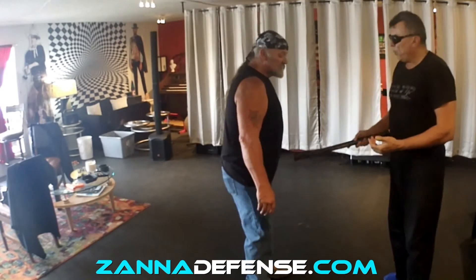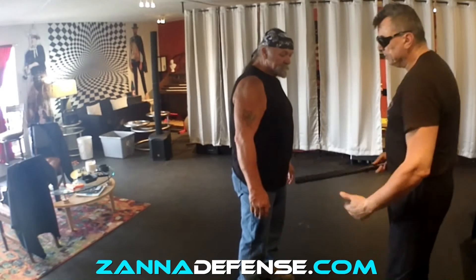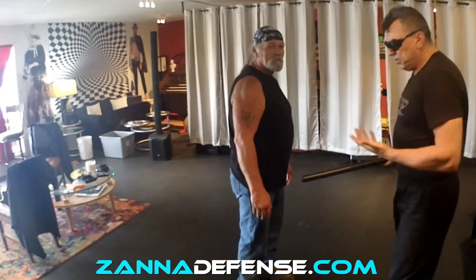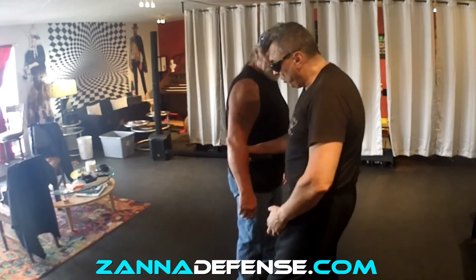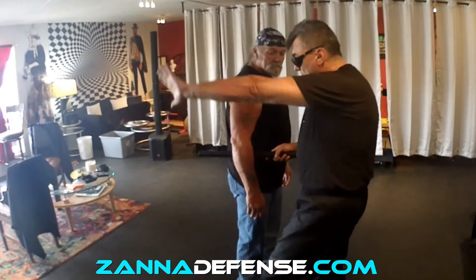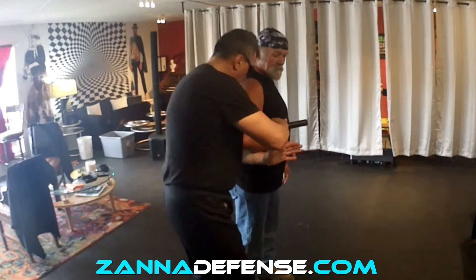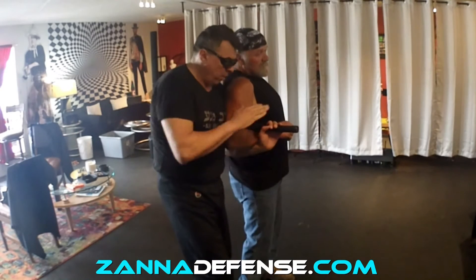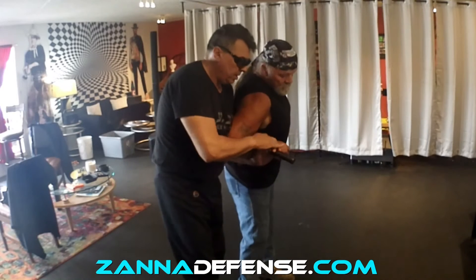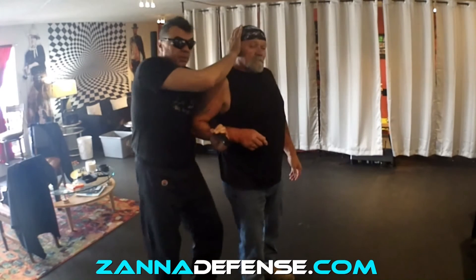I'm pre-positioning myself a little bit away from this other hand. I'm not going to be here — I'm going to be kind of here. So I'm going to step in, up. I don't want to have all the way up. Move his arm, bring it close to me, control it. Bring this down against me and put pressure.